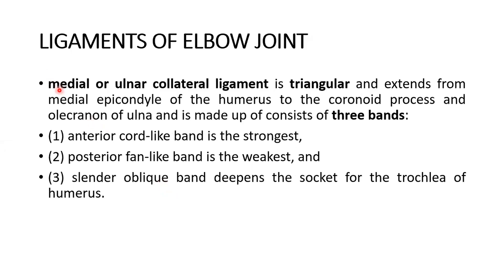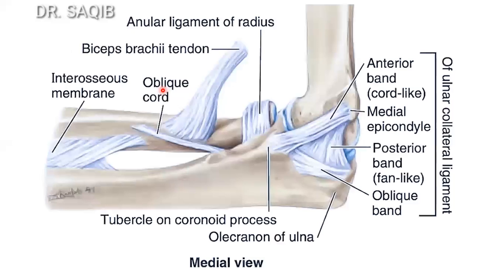The medial or ulnar collateral ligament is triangular and extends from the medial epicondyle of the humerus to the coronoid process and olecranon of the ulna. It is made up of three bands: an anterior band, a posterior band, and an oblique band.